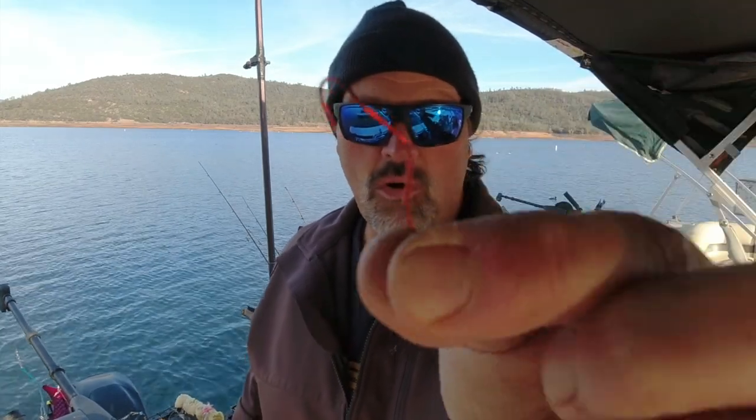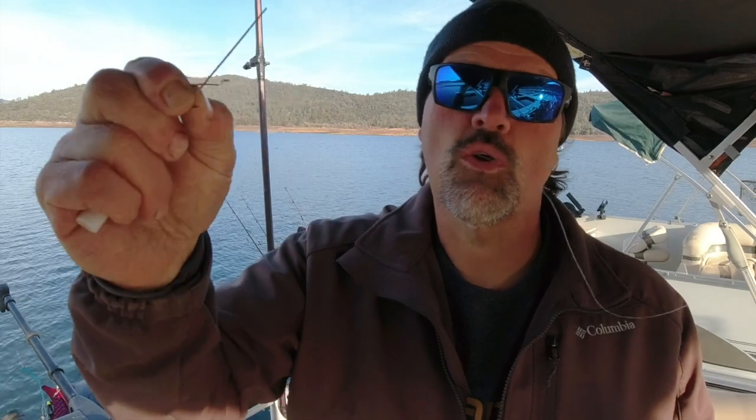First you're going to need a hook. This is a Mustad Slow Death hook — it's a walleye hook. Walleye guys troll a lot of bait just like us trout anglers do. These come in size number one or size number two; both sizes work great. If you look at the hook from one angle it looks like a normal fish hook, but if you hold it this way you see that bend. That bend is very important — it's going to cause the worm to rotate through the water when you troll it. That rolling action is a critical part of success.